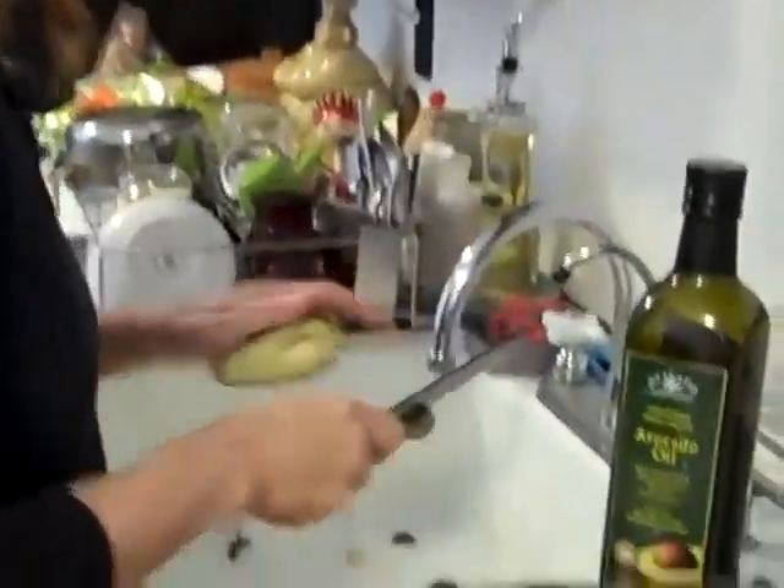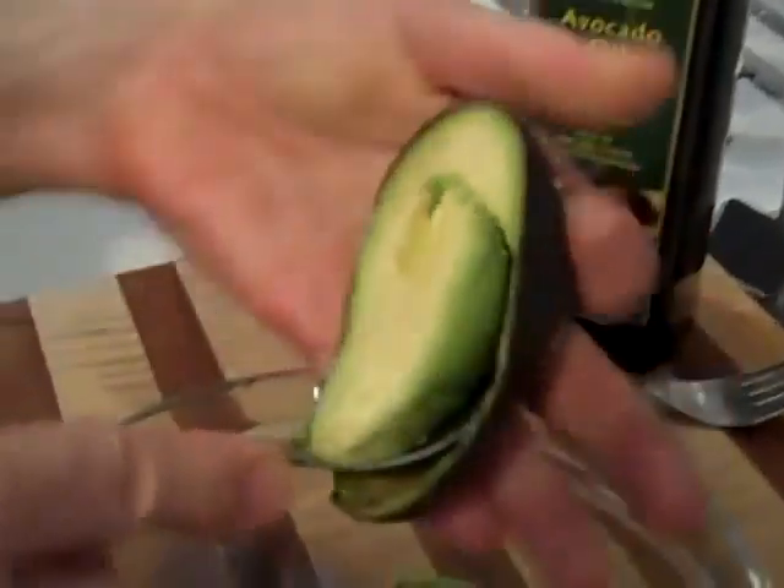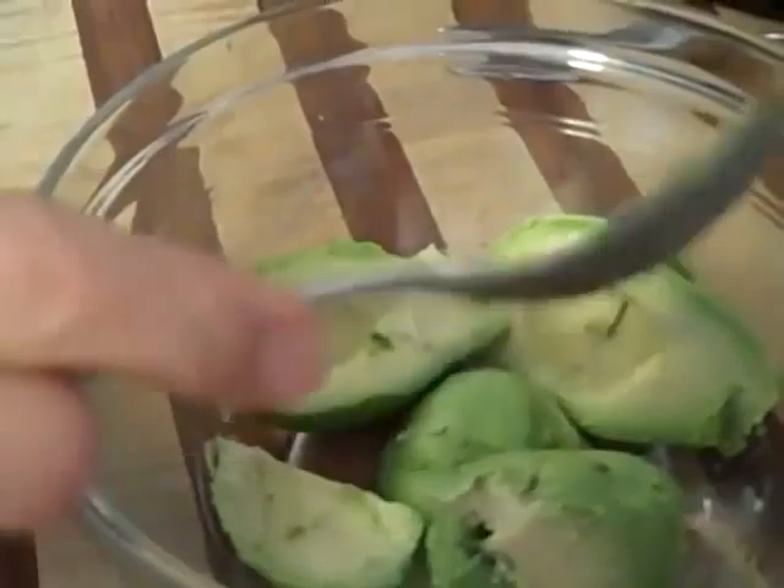This is a classic guacamole. My husband makes the best guacamole on the planet, so I'm hoping I can live up to his standards here. We have two avocados. You want them nice and ripe but not black inside — you want that nice, firm texture.